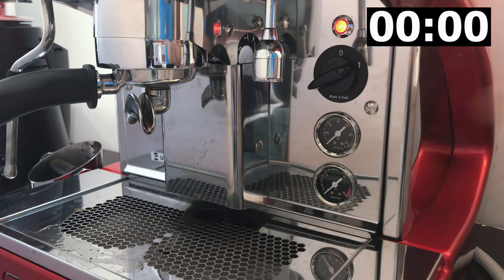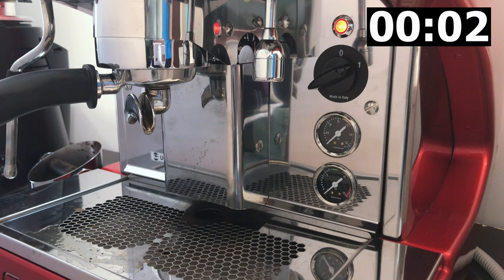My name is Steven Yeong, and today let's find out how long it takes to boil the water from my espresso machine, the Synchro One Group Water Tank Edition.